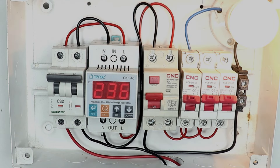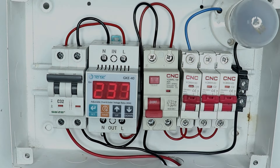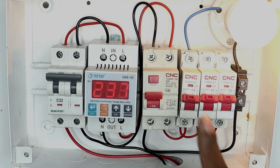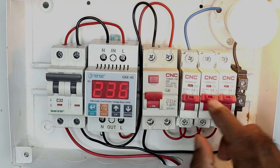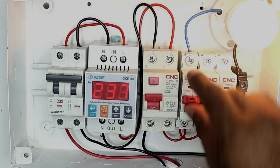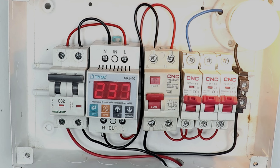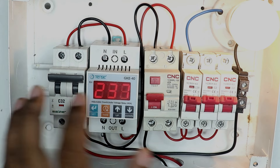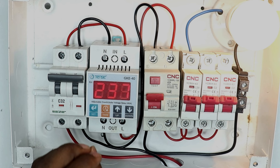Now through this RCCB you will get protection from earth faults — as soon as there is an earth fault, it trips immediately, and by tripping the power supply is turned off. In addition to this, the MCB provides protection from overcurrent and short circuit. Whenever you do house wiring, always use these three devices so that you get protection from all the electrical problems that come to your house.